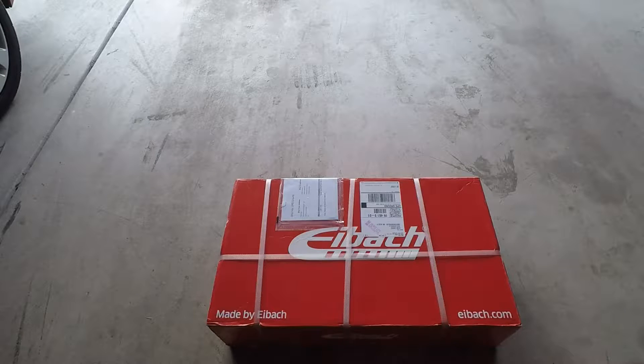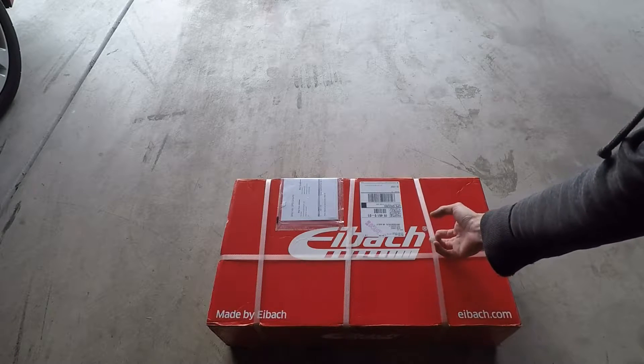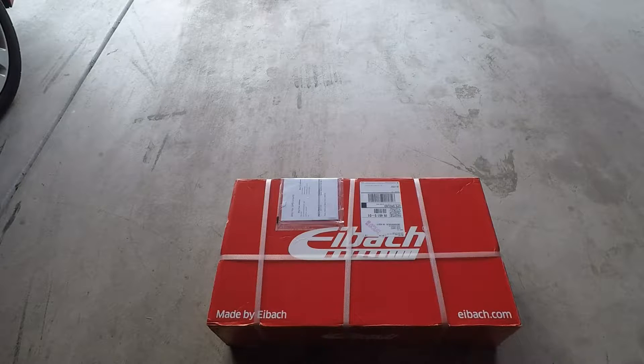It did come from UPS from California and it doesn't look like it's in too bad shape. I mean it's got all of the protective strapping and stuff on there. Because it's a slide-up box, so let me take this apart and see what's inside.